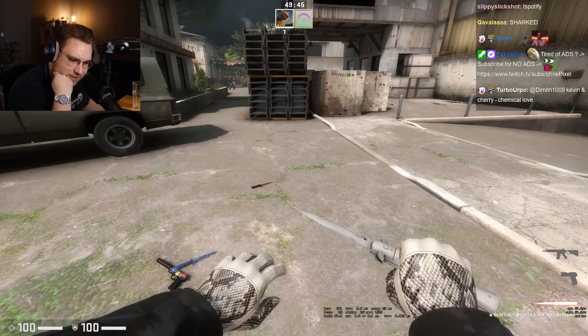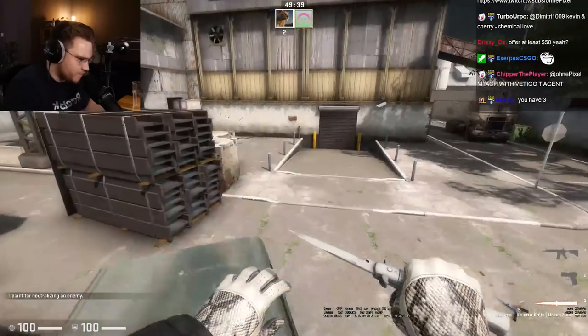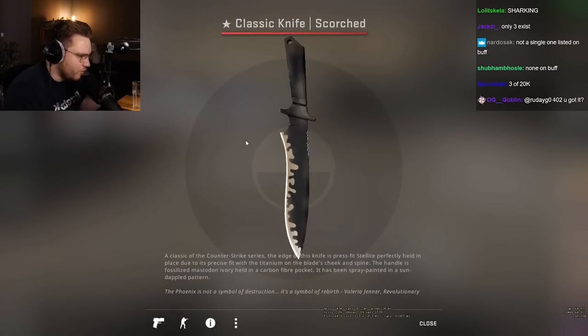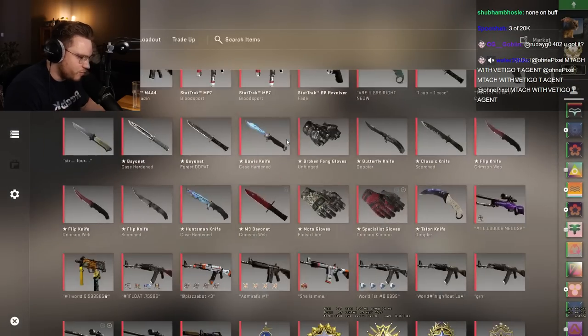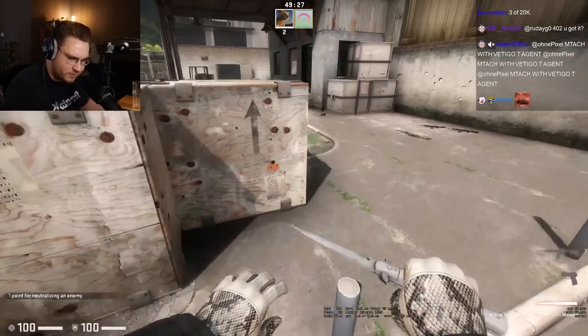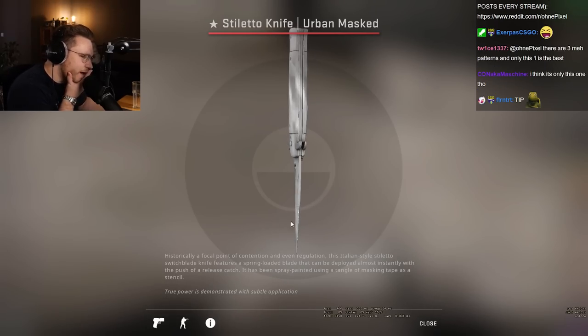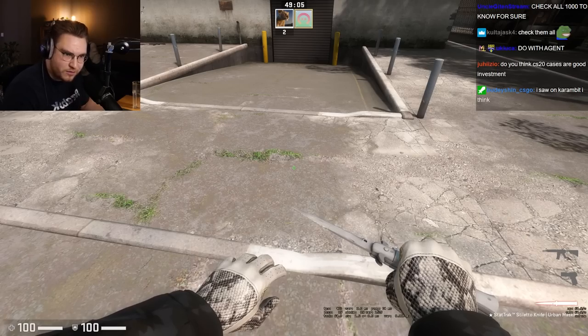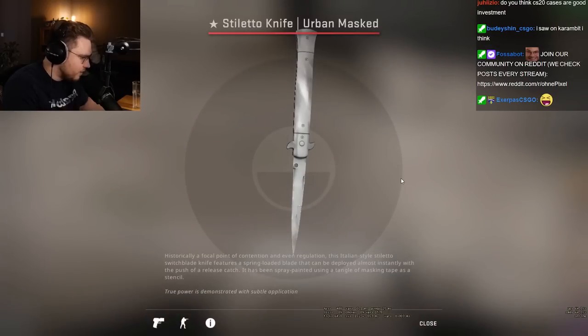I'm actually kind of mind blown, not gonna lie. How rare is it, chat? For the scorched knives, when it's max black, this is a one-of-one pattern — the clear winner for max black is 791. How is it for urban mask? Is it only this one? It doesn't look that crazy in inspect. There have to be multiple. Look, the tip is even dark. Check all 1000 to know for sure.